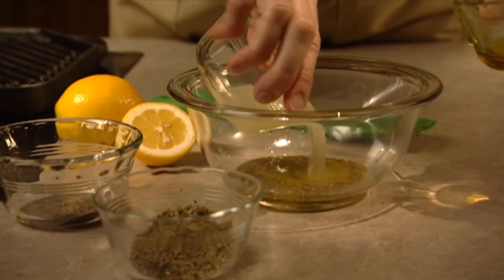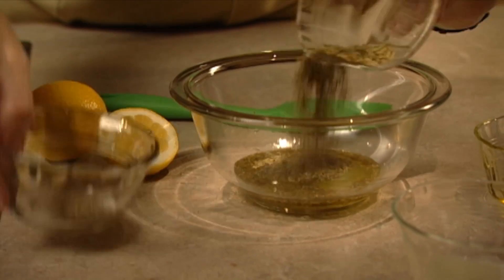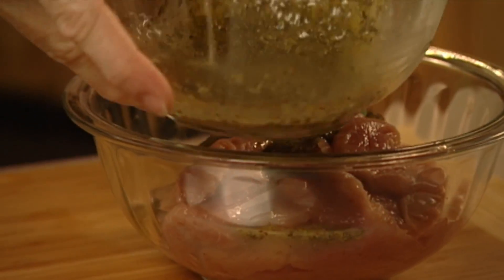In a bowl, combine olive oil, lemon juice, oregano, and salt and pepper. Marinate the turkey in this mixture and chill for 30 minutes to an hour.